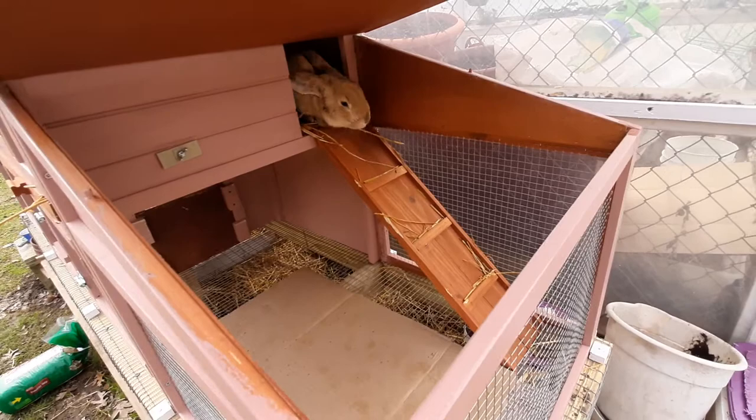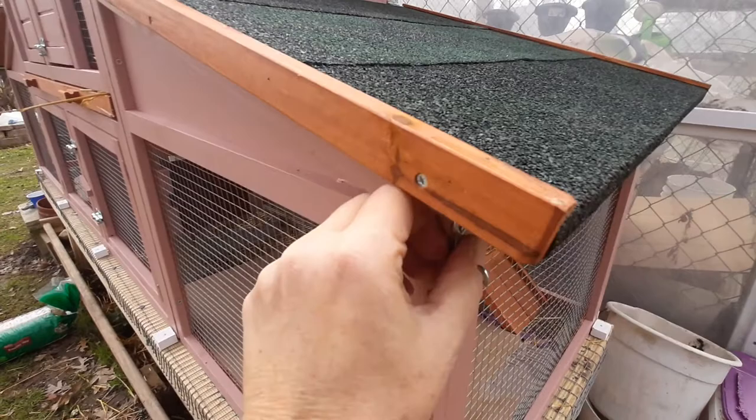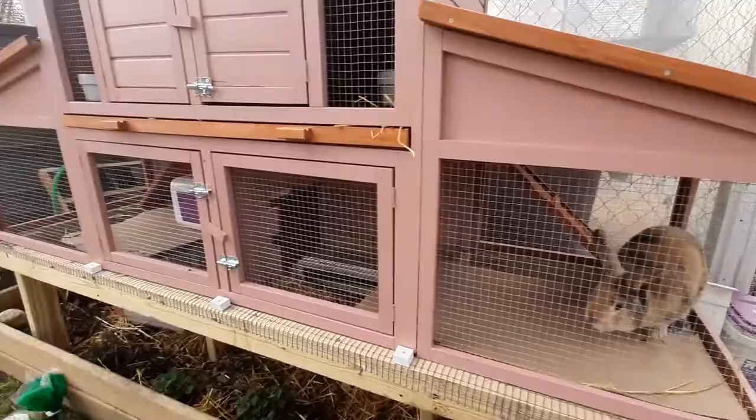So there's the little ramp to come down — that is standard with the kit. This hutch does come as a kit and you do have to put it together. I'll be honest, that was my husband's department. He did put it all together and painted it and such.